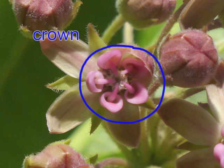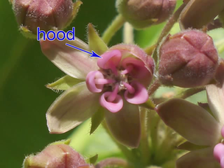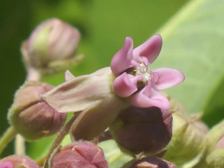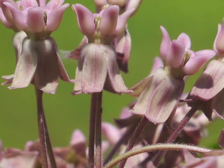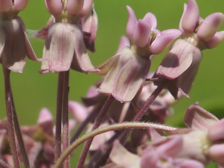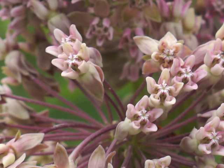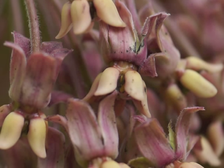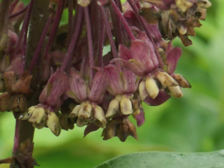Milkweed flowers have a central crown divided into five hoods. The hood curves around the more sharply pointed horn. One of the petals has yet to reflex back from the rest of this flower. The flower styles — part of the female aspect of the reproduction team — are united into a central disk. See how the horns emerge from the hoods. Check out those reflexed petals, the hoods, and the hairy pedicels. These flowers are a lighter pink, almost white in color. These flower hoods are cream colored, and these are changing to a golden cream as the flowers begin to die.